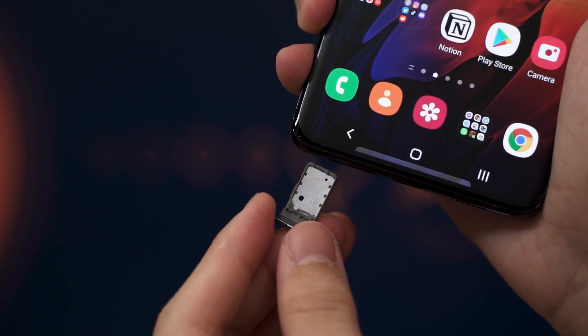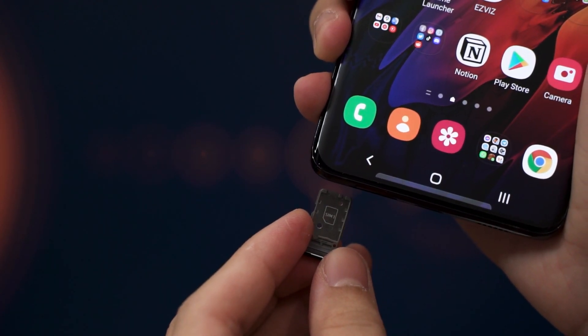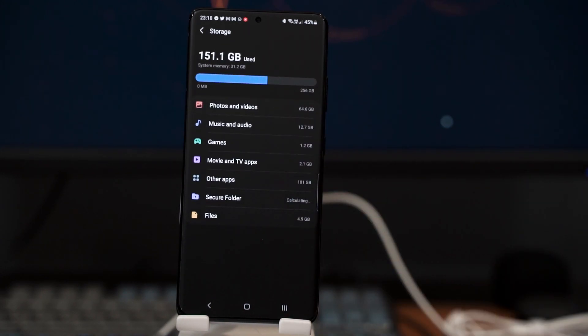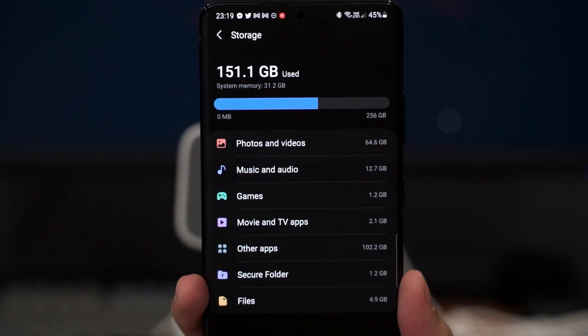I saw a lot of people complaining that the Galaxy S21 series doesn't come with a microSD card slot. At first, it was weird to me too because my previous phone had one, but now the card just has nowhere to go. I still transferred all my data to this phone, which has 256GB. I find it very difficult to even fill up half the available capacity — I've hoarded data, downloaded lots of images and memes, took lots of pictures and videos without ever deleting them, and I've only used about 140GB out of 256. So I don't see an issue with not having a microSD card slot.